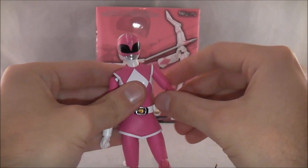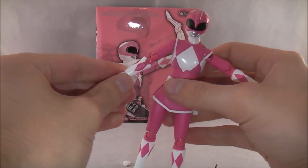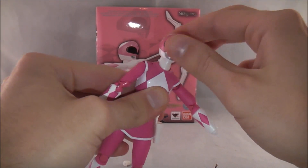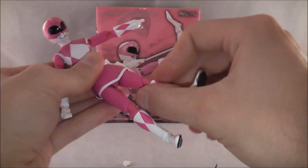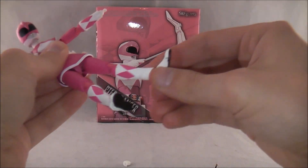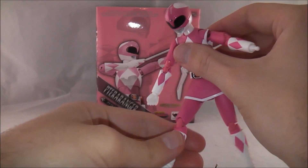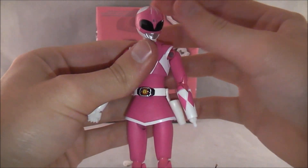Articulation-wise, pretty typical for figure arts: 360-degree ball joint on the head, swiveling and double elbow joints on the arms, a hand joint, waist articulation, and chest articulation. On the legs she has a 360-degree ball joint at the hip, swiveling, double knee joint, a ball joint on the foot, and a toe joint. The skirt actually moves fairly well — it is slightly more hindered than a figure without a skirt, but they did a pretty good job making it accessible for posing.